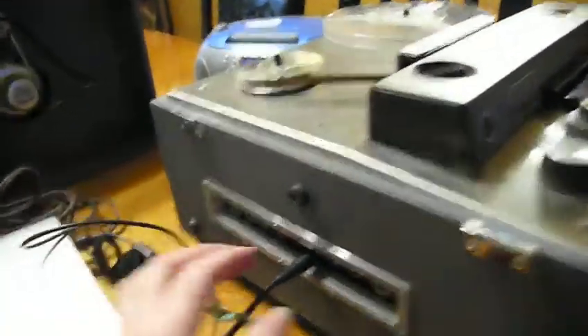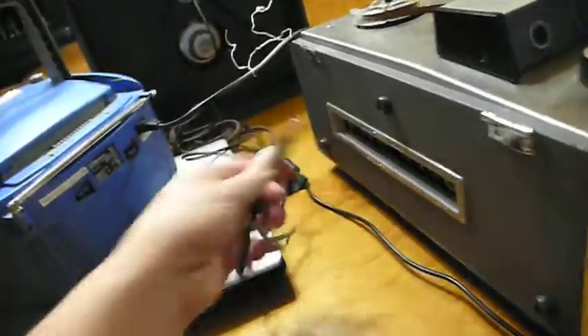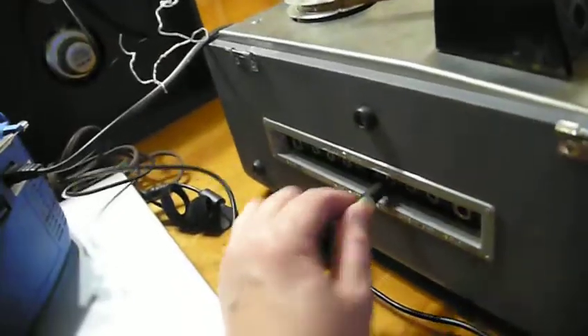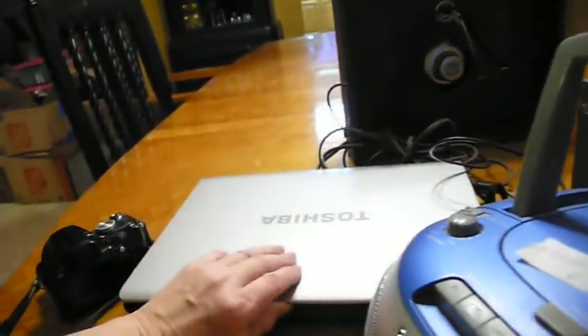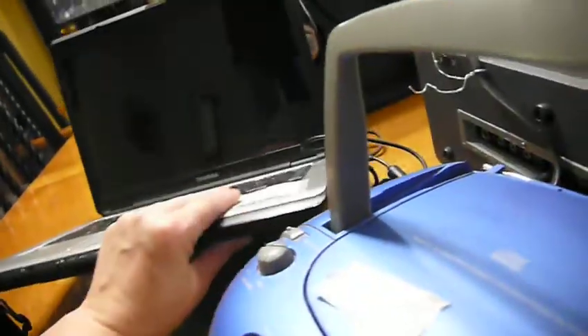The same process applies to a cassette tape player. You take the auxiliary out jack — you need a cable with two plugs — and you plug one end into the stereo and the other into the microphone jack or the headphone jack on your computer if you don't have a dedicated microphone jack.